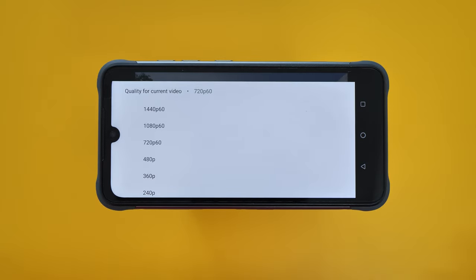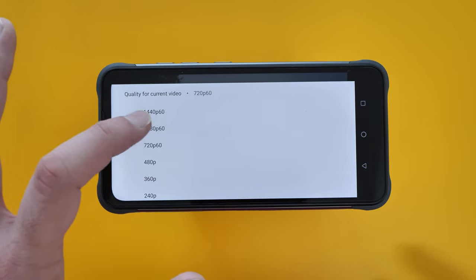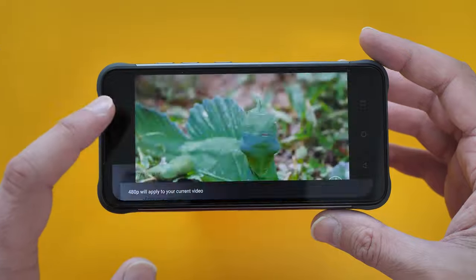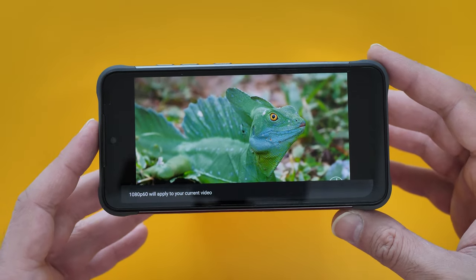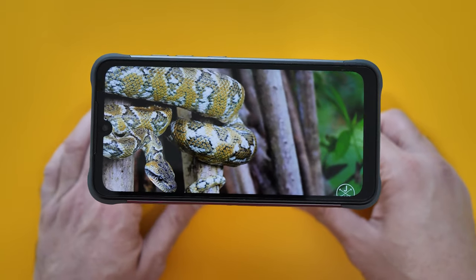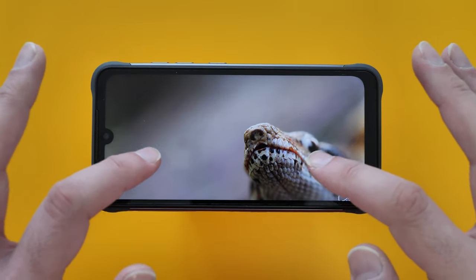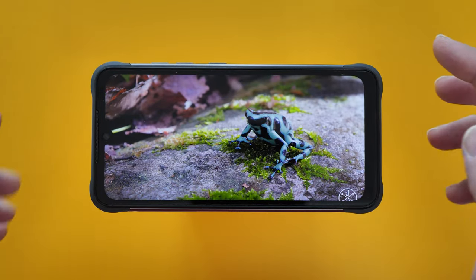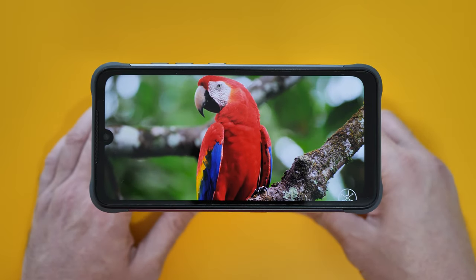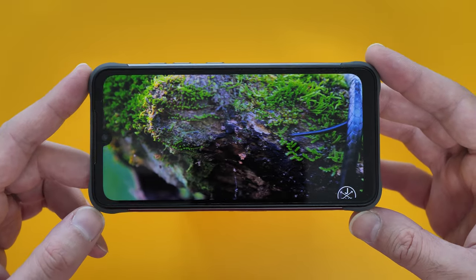Taking a look at the display with YouTube — it's only a 1080p display so I'll choose 1080p. The touch responsiveness wasn't very reactive at first. There is a screen protector on here so I may need to turn up the display sensitivity if possible. But I really can't see any issues with the display — the colors look great.